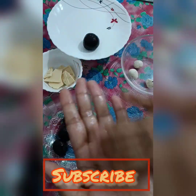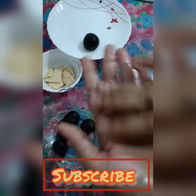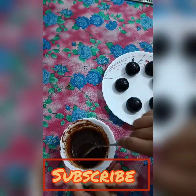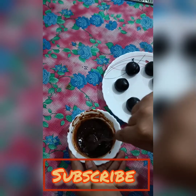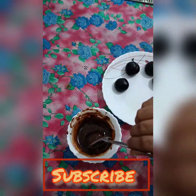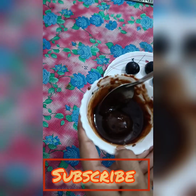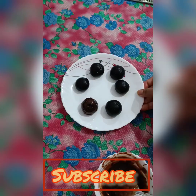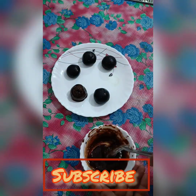I can see that we will melt the chocolate in a very good way. Now we will melt all of the dark chocolate — you can do this in a double boiler or in the microwave. We will then dip all the ladoos in the melted chocolate one by one.